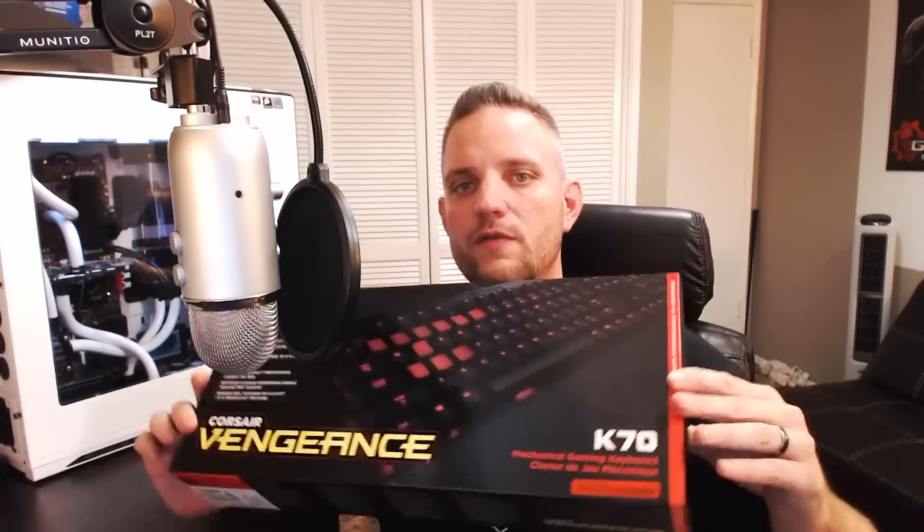What's going on fellow tech addicts, you're watching Jay's Two Cents and today I'm bringing you a special unboxing of the Corsair Vengeance K70 Keyboard. This thing is supposed to be badass, let's go ahead and take a look.